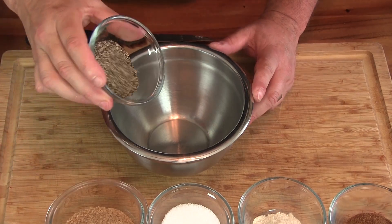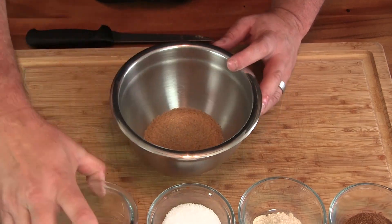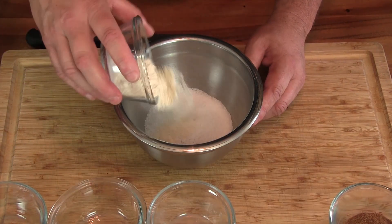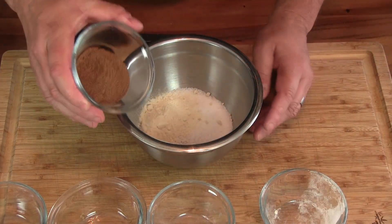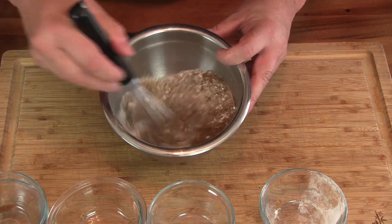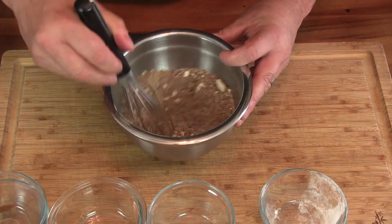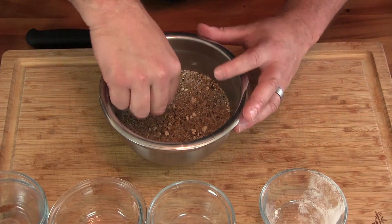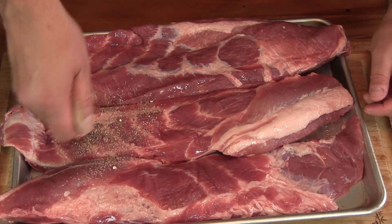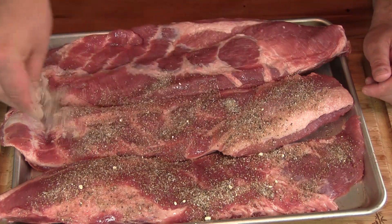For our rub we've got some fresh cracked black pepper, some turbinado sugar — sugar in the raw — some kosher salt, some onion powder, and some Chinese five spice. That's it, nice and simple. I'm gonna go ahead and mix that up and crush down these onion powder clumps. Then we'll coat our pork with our Asian rub.